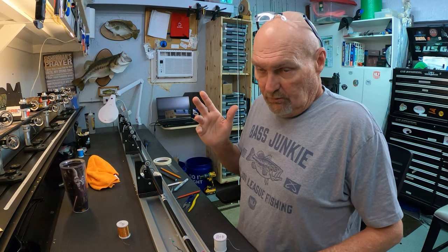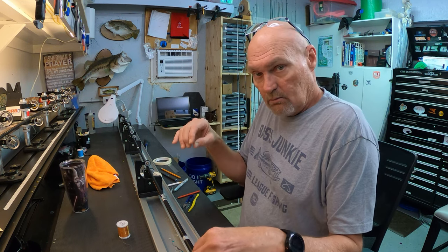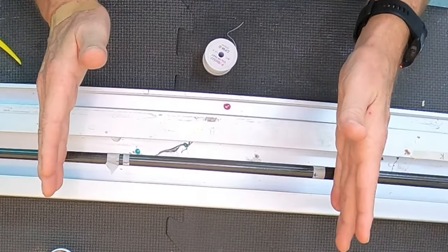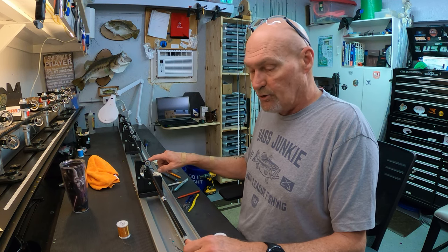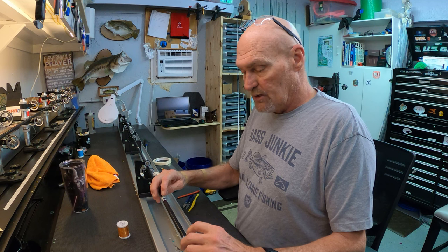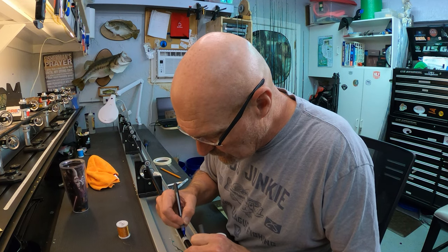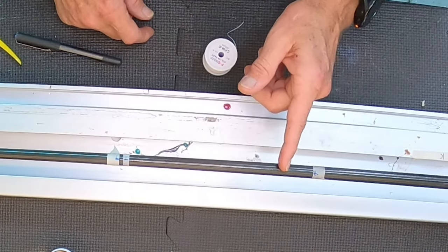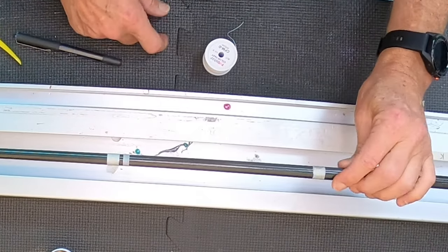The most important part of any of these thread wraps — diamond wrap, cross wrap, fish wrap, any of these wraps — is your layout. I did my handle layout because this chevron is going to go from the reel seat forward about six inches. I splined the blank like you normally would, I know where my trigger is going to be, so I've marked my trigger side here.